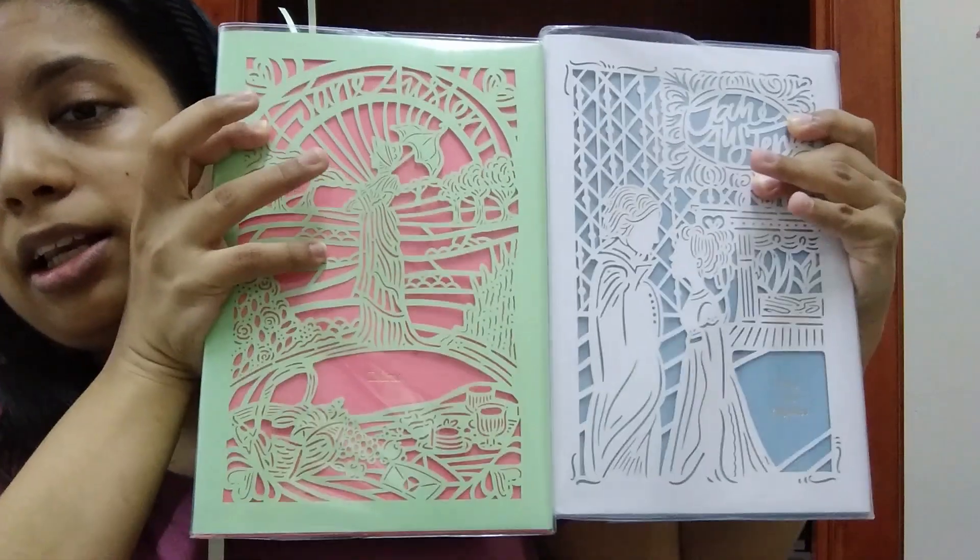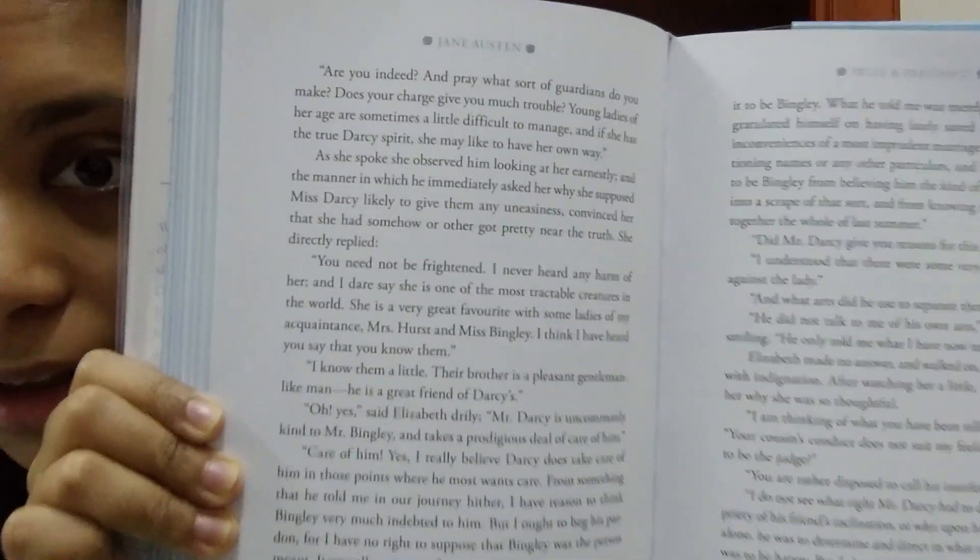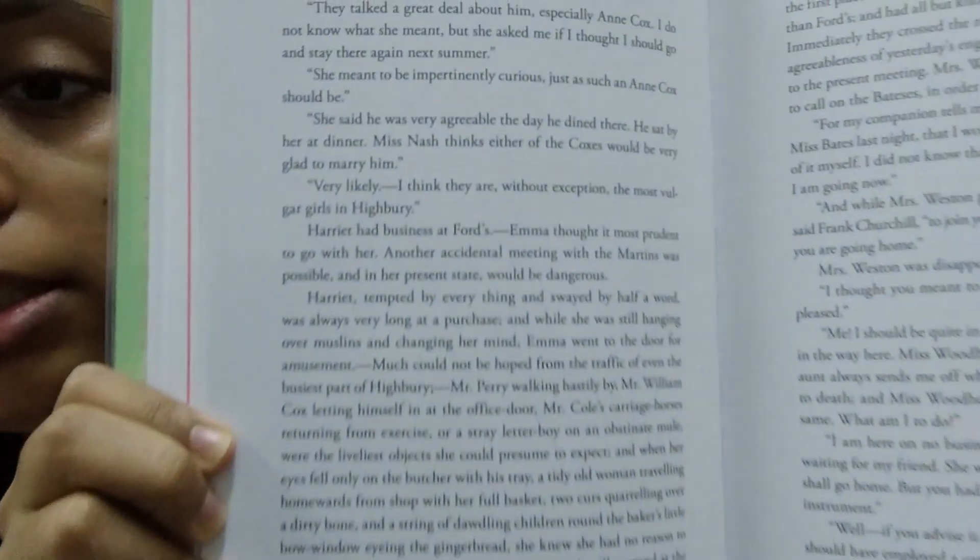The similarities are that they have the same design, the spines kind of match, they have the same cover material, the same paper quality, the font is kind of the same — this is for Emma — and even the plastic quality is the same, so it's basically the same book with a few minor differences.